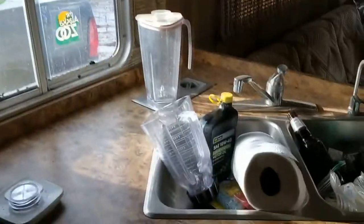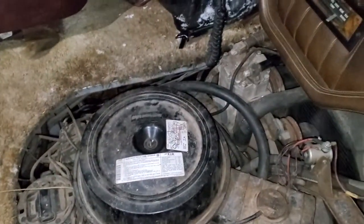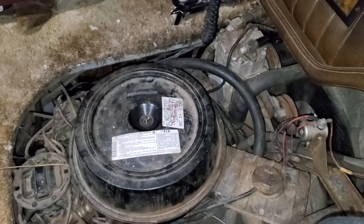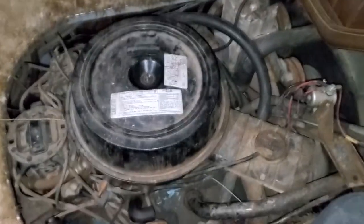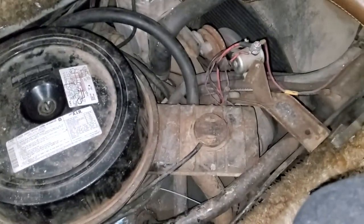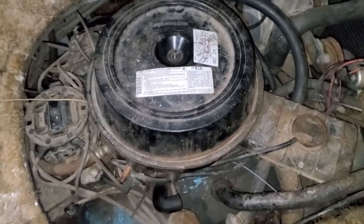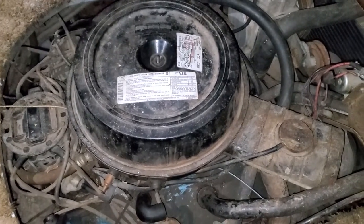It just needs a little bit of help, but everything else works too. Someone mentioned doing an intro — cold start, here we go. It's not an old start, but it is a cold start. It's 22 degrees out. It runs good.